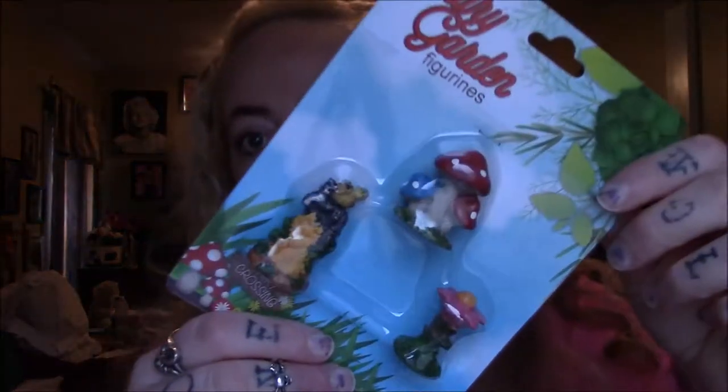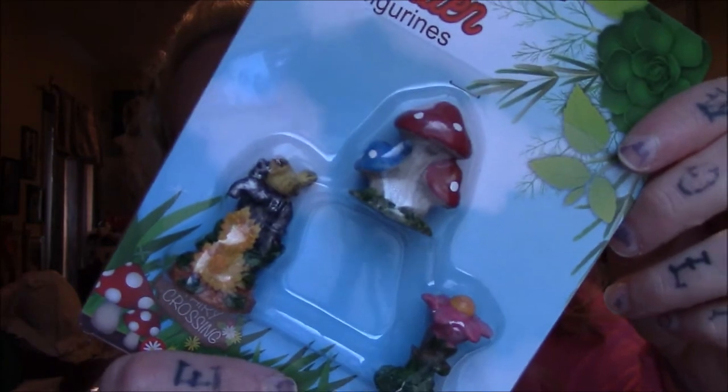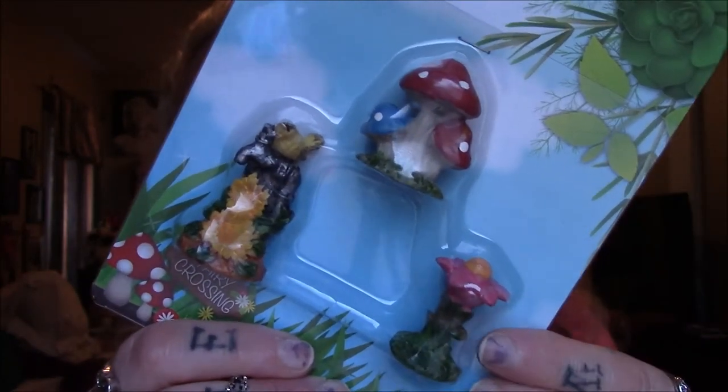I did not find the complete set but I'm just happy that I found these. That is five pieces of the fairy garden figurines. My Dollar Tree didn't have the houses and stuff yet, so I just told myself to grab these.